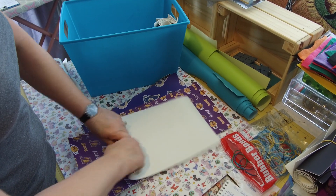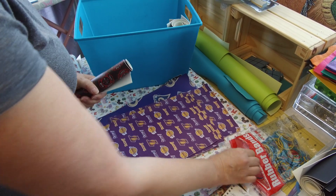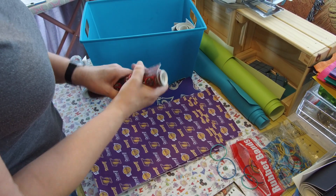Roll it up with the design on the outside, put a rubber band around it. I just bought a cheap bag of rubber bands from the dollar store — they don't have to be anything very expensive.